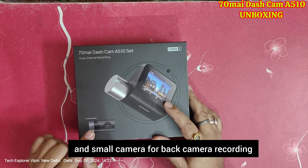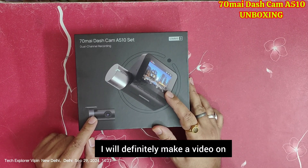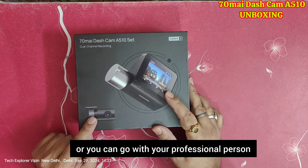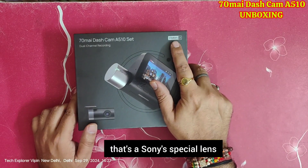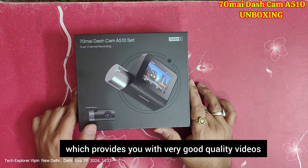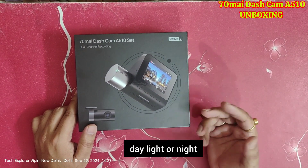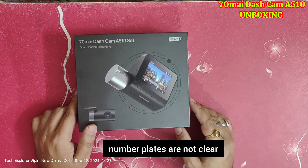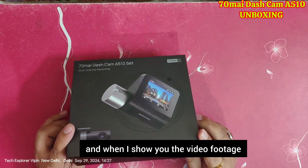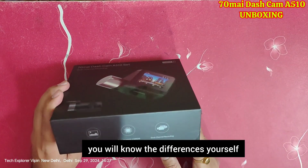You also get a small rear camera for back-side recording. For installation I will definitely make a video. This device has Sony Starvis 2, which is Sony's special lens that provides very good quality video in daylight and night. Reflections are handled well, number plates come out clear — everything is clear in this. I will show you live footage and the differences will be visible.